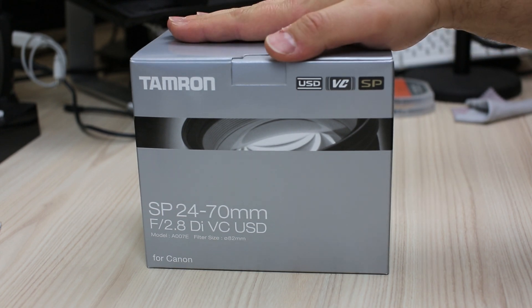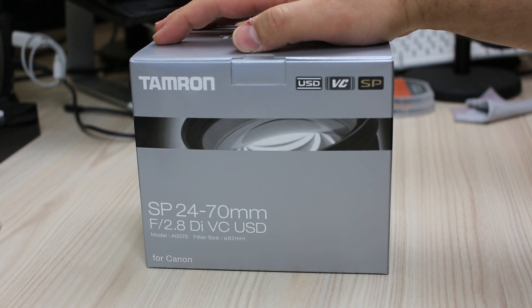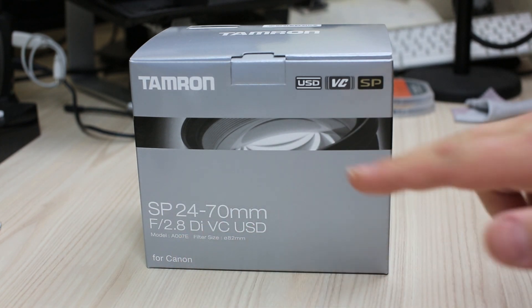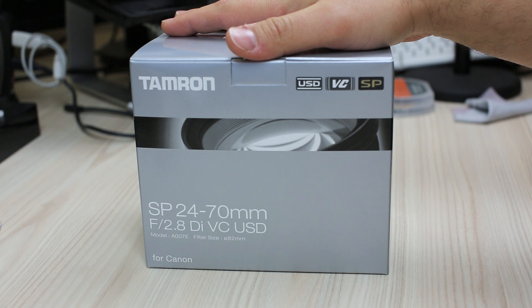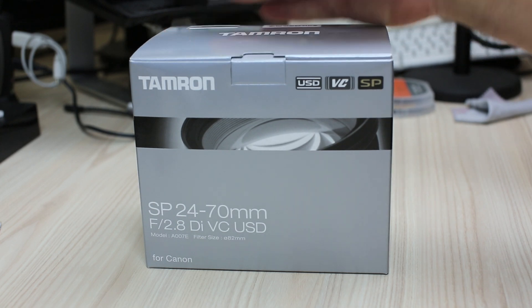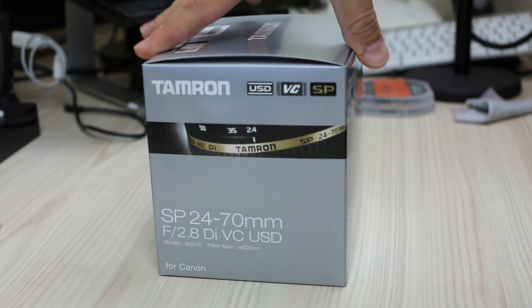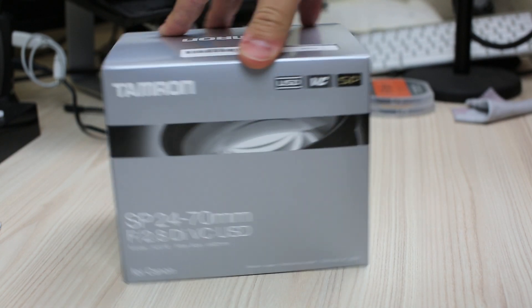I've got the box here — I purchased myself a Tamron lens. As you can see it's got an f/2.8, stabilization, autofocus, and all that nice stuff. It's a 24 to 70mm. I am learning about this stuff too by the way guys, so I don't know everything perfectly, but this is the box it comes in and I'm gonna unbox it and show you what it's like.